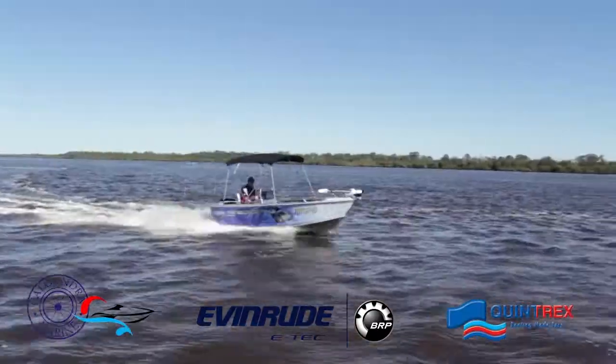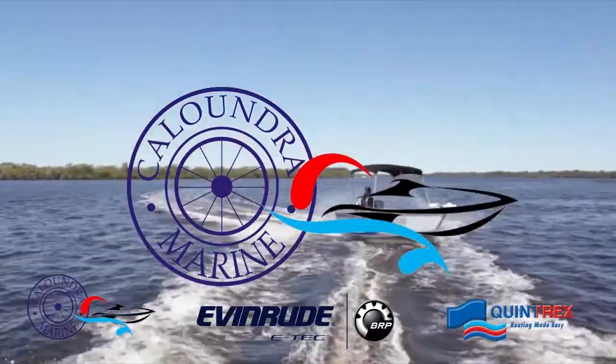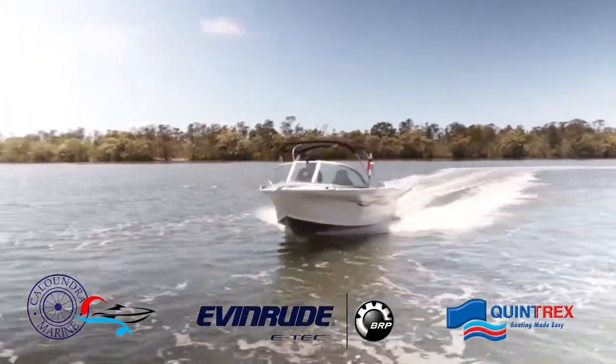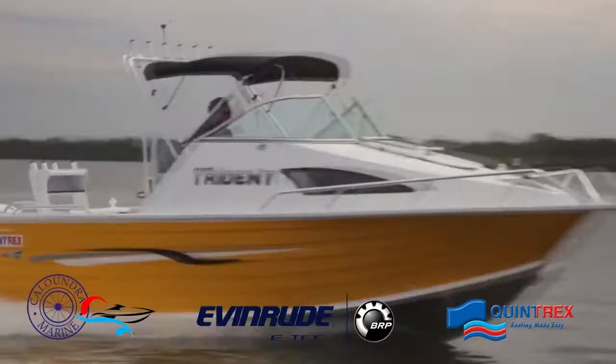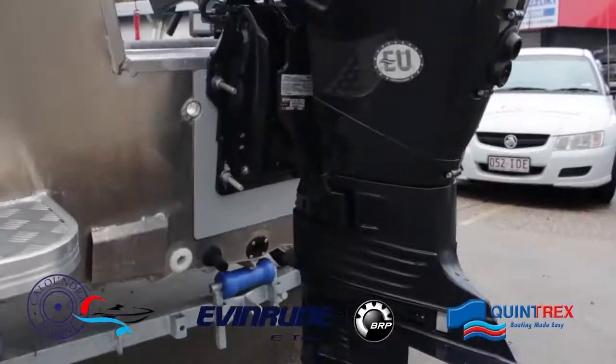Get on the water this summer with the perfect combo — Quintrex, E-Tech, and Caloundra Marine. Find your boat, motor, and trailer in one easy package.